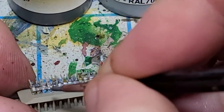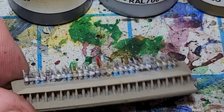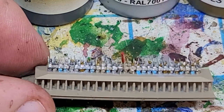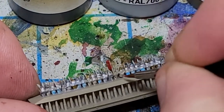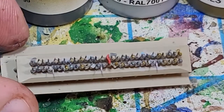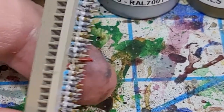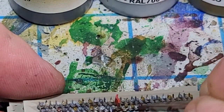Then the same thing with the blue — I'm going to just hit a couple of pairs of pants here. Looking pretty good. I do have a drummer boy up front so I'm going to try to hit that drum and give it a red. Now I'm going to come in with a darker, reddish brown and hit just a couple of caps with that.